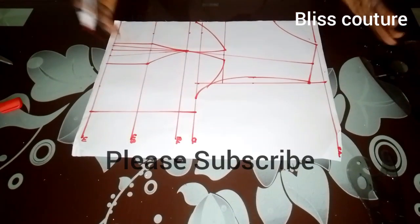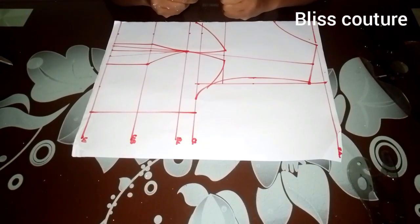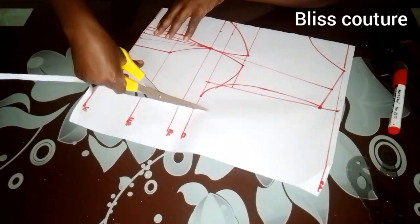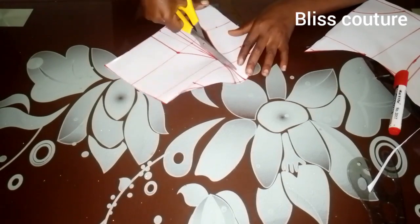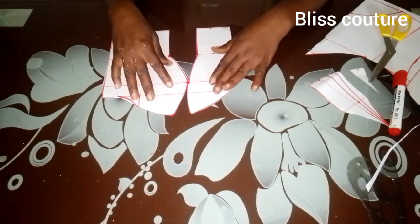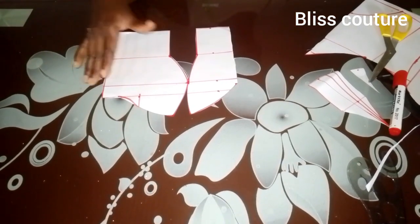This is how it looks — we are basically done with this pattern. I'll go ahead to cut this pattern out. After cutting, this is what we have: the side front and the center front.